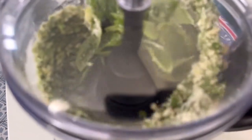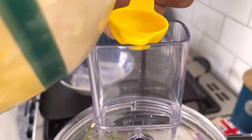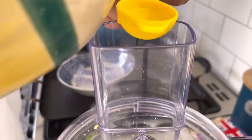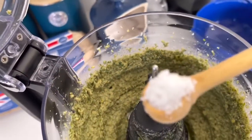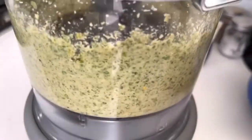Make sure it's all combined well — if there are a few leaves at the top, wait till they go down. Now at this point we're going to add our olive oil. The ratio is two tablespoons of extra virgin olive oil for every 25 grams of basil leaves. Give it a season and blitz everything together.